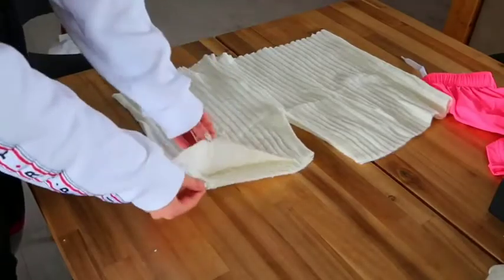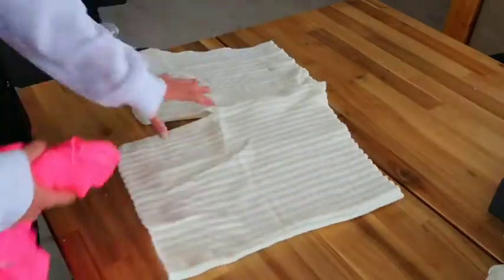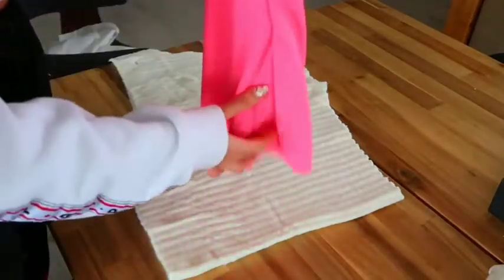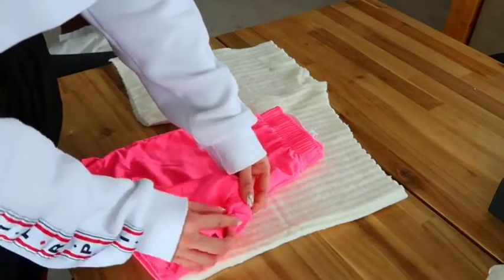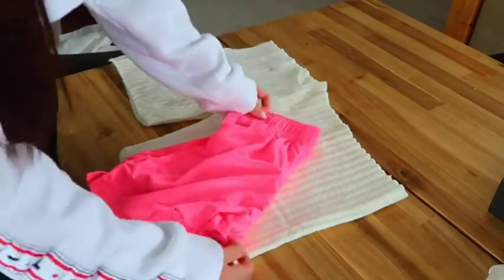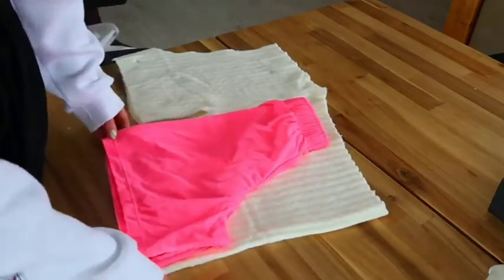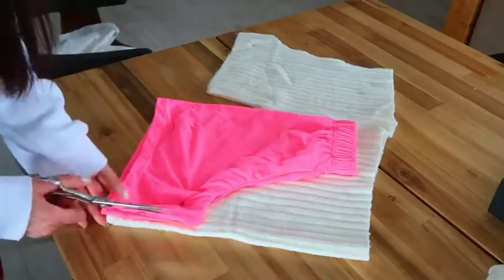Now we have both front leg pieces, and the back part is here already folded in half and ready to cut. You can't use the front piece as a template for the back because they're a little different. Take your reference shorts again, this time fold the front away so you have the back shape. The back arch is slightly different — a little more curve inside — so gently hold and pull to get the full length of the arch. I don't have much room left for the back, so I'll need to do a straight cut.